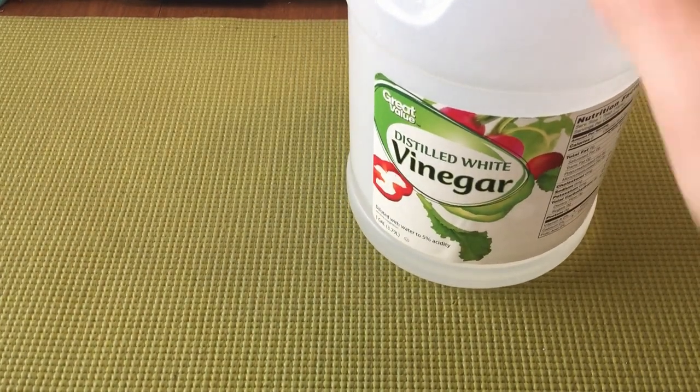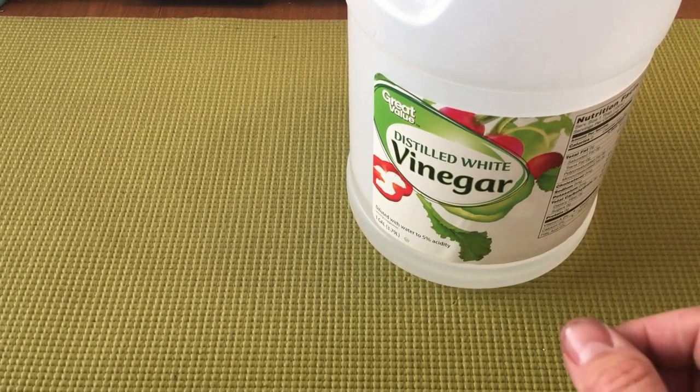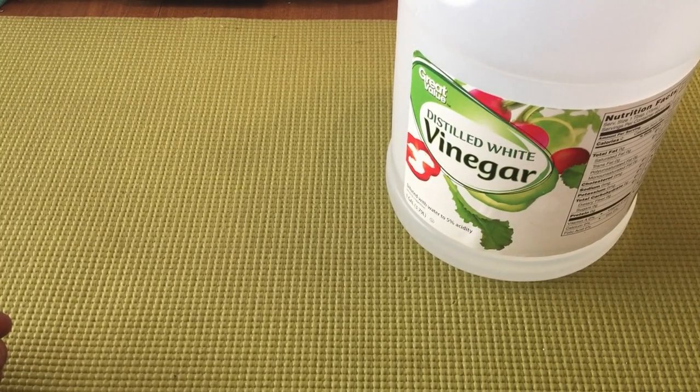First off, you are going to need distilled white vinegar — I used that with great results. Next, you're going to need a container to put the vinegar in — you'll see it in the next part of the video — just some kind of container where you can pour the vinegar and drop your barrel in for the length of time needed to let it work on that finish.